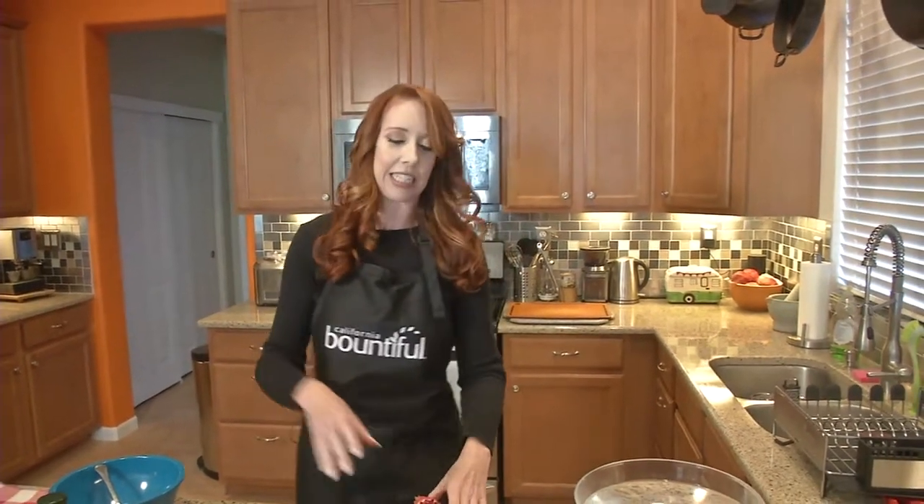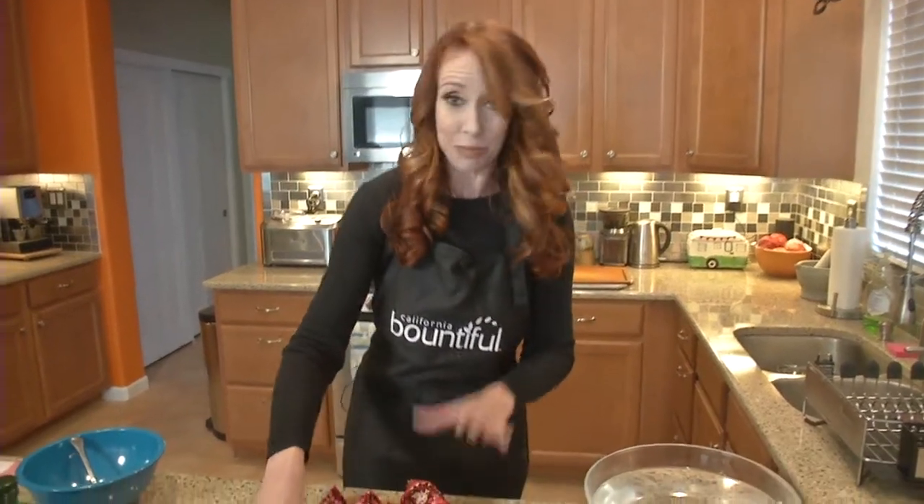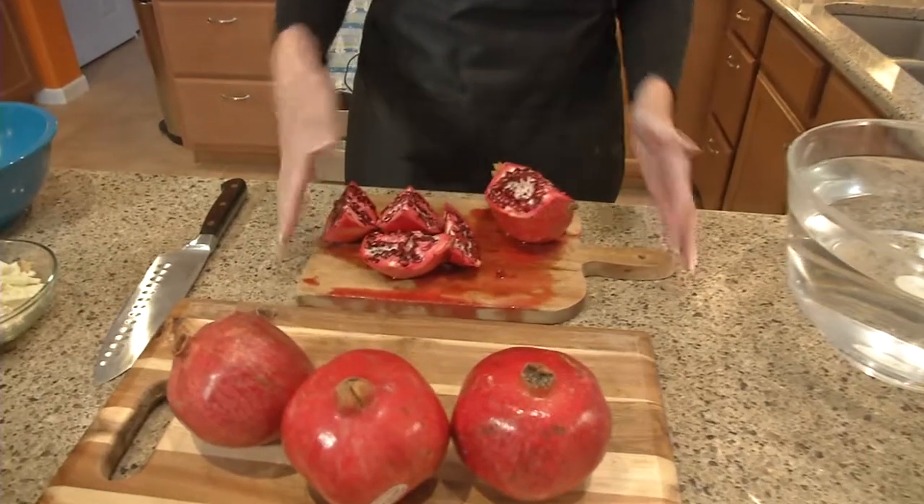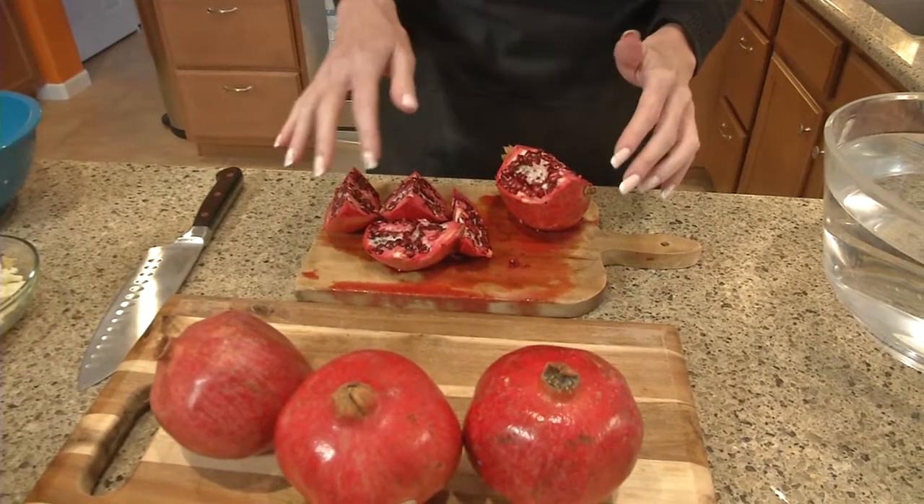So first of all, with pomegranates, getting the seeds out — how do you do it? This is my method. You cut the pomegranate in half, and look at all this — this is what gets all over your kitchen. Literally this is all over my kitchen right now, so I want to avoid this.